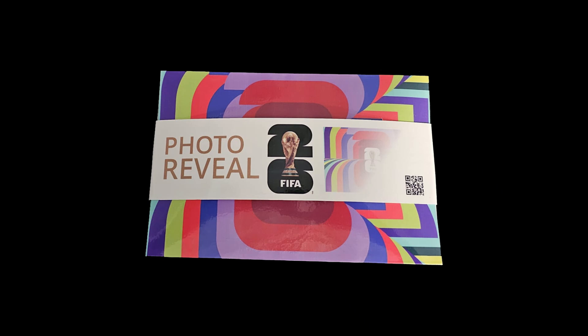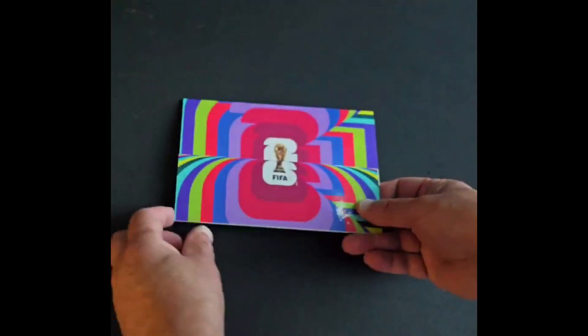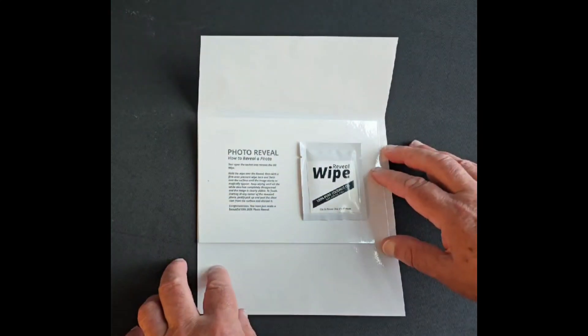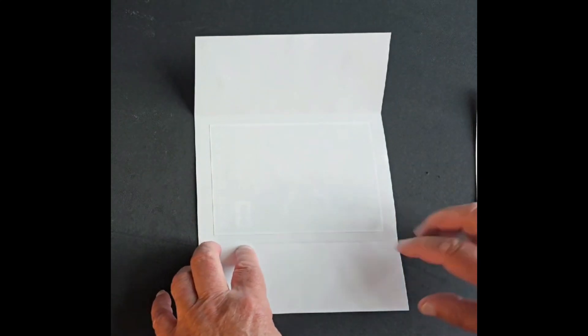Welcome to FIFA Photo Reveal Art. Each pack has three custom ready-to-reveal pieces of art. Inside each package are the instructions, a reveal wipe, and a 4-inch by 6-inch ready-to-reveal image.